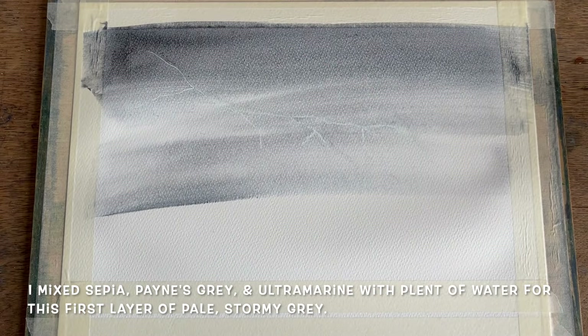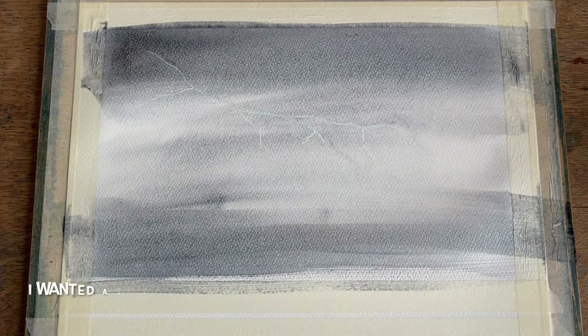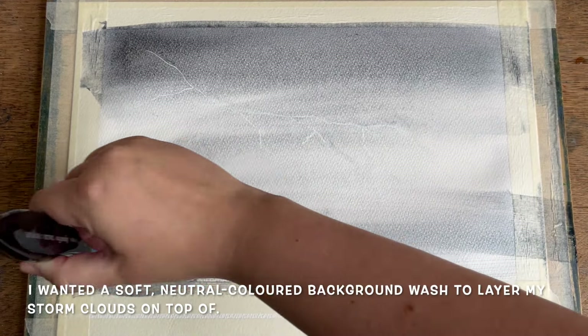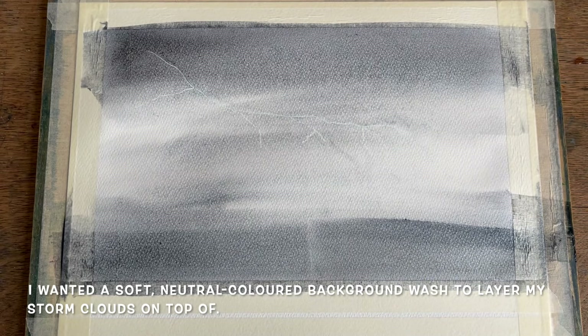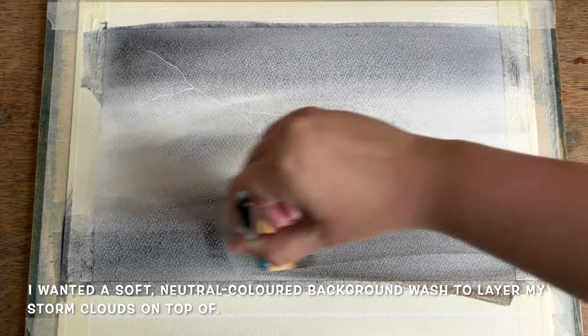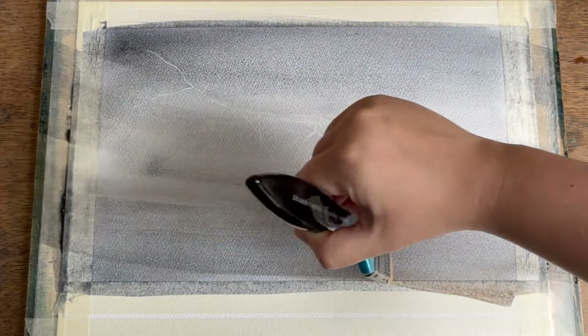For this moody pale storm grey colour I mixed together some ultramarine, some Payne's grey, and a little bit of sepia with plenty of water. Those are going to be the only three colours we're using for this painting today. I wanted this base layer to be quite light so that I had some colour already on the paper to work with when I paint in the darker storm clouds.